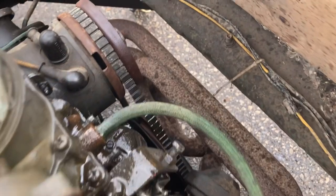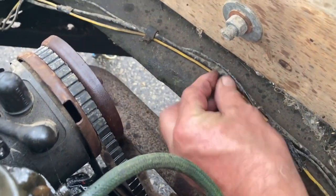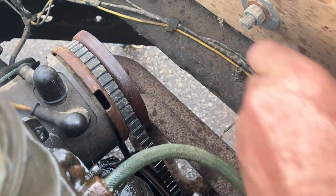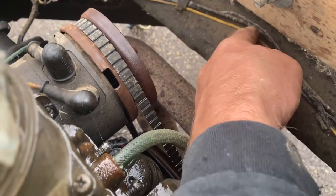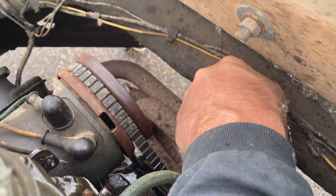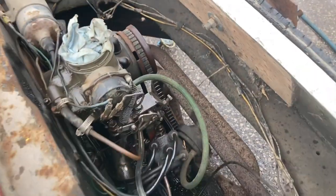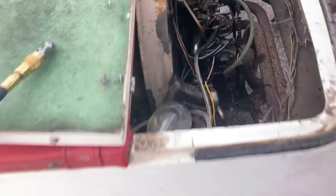Cleaning up the engine area, I found the Schrader valve right here — like an air valve. So out of curiosity, let's get an airline and see if this thing has got rear air suspension. Put a little air in it — yep, definitely going up. Don't want to put too much. Wow, very nice.